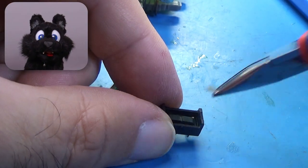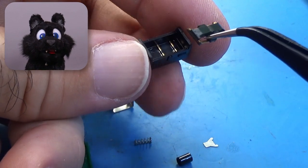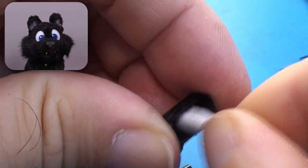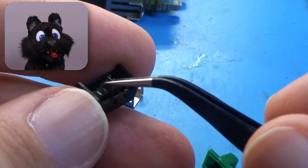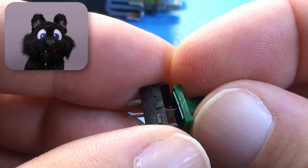I started with the power switch, which has a very strange setup. It is a sliding switch on the outside, but there's a tiny little spring that converts the sliding motion into a rocking motion. Weird choice! Anyhow, cleaning the contacts and carefully putting the slider back.